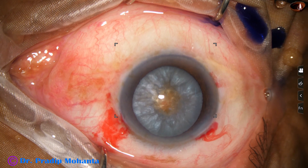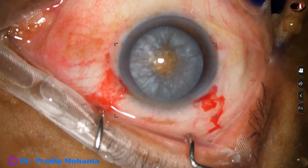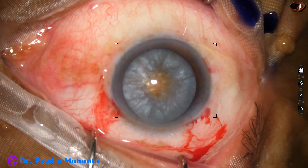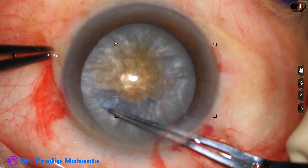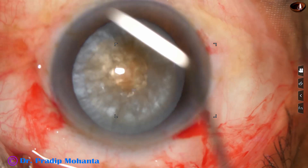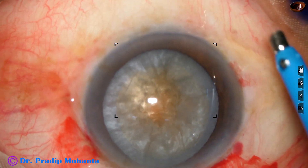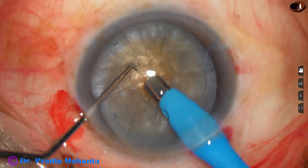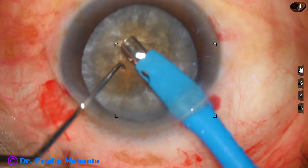This is an intumescent cataract and under the white cover there is a hard nucleus. We can see the brown tinge of the nucleus. After making a small rhexis and decompressing the nucleus — that is reducing the intralenticular pressure — we are enlarging the rhexis to an optimum size of about 5.5 millimeters. When the nucleus is brown and hard with nuclear sclerosis grade 4 or above, we should do a large rhexis; otherwise there will be zonular stress and nucleus management will be difficult.